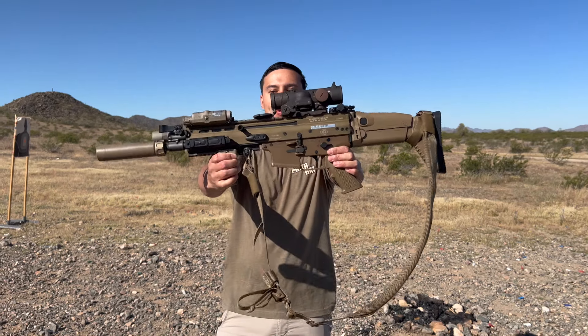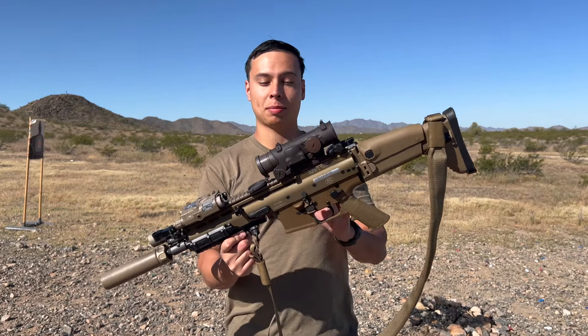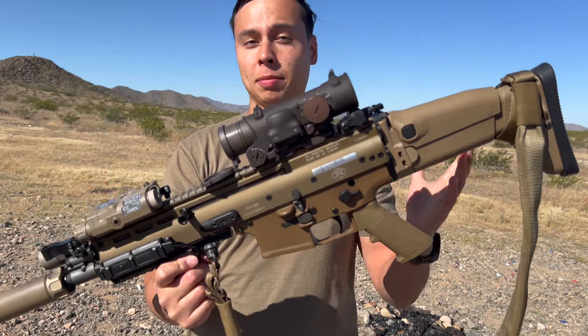What's up guys, Ryan here from Mud Gunner and today we have the Scar 16 SBR. Now I've done videos on this in the past, but I have changed a lot since my last video. So let me kind of run you through what we have here. We have a Scar 16 — this is a 10 inch 556 SBR.